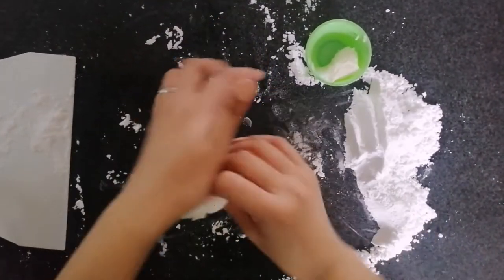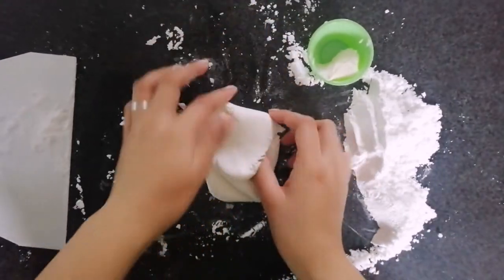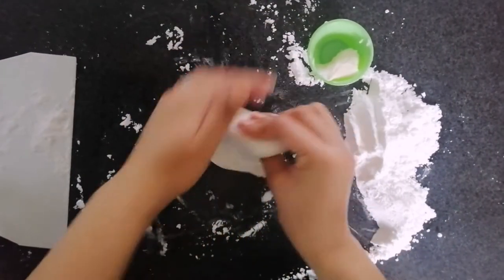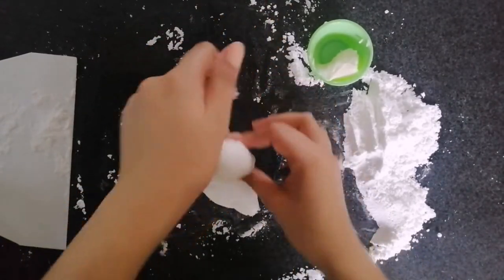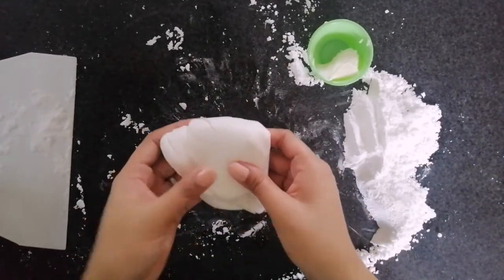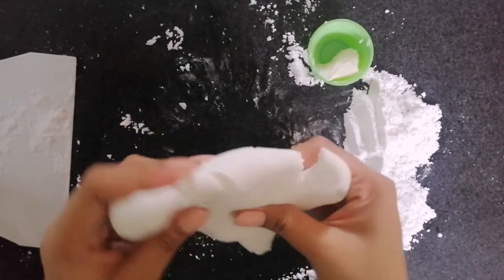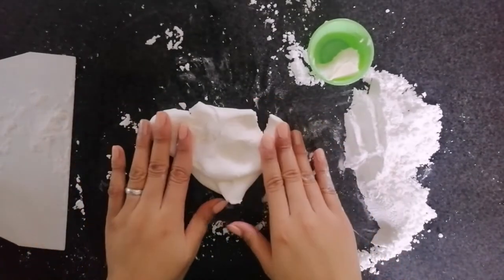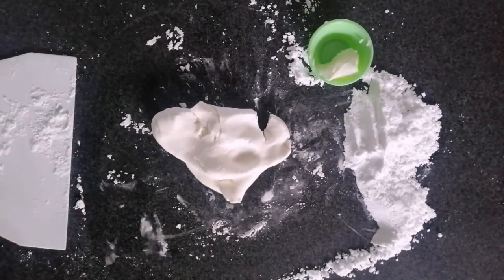I didn't skip or fast-forward this video so you can watch it in real time and not miss anything. But if you want to skip, please feel free — you can skip to see the next step. If the fondant cracks like this, it's not okay yet — it's too dry and needs more kneading.